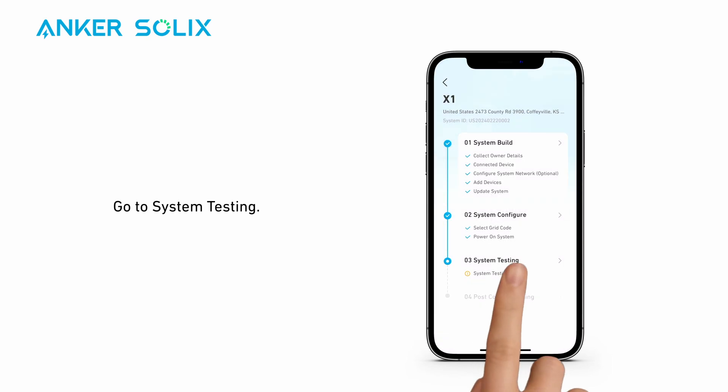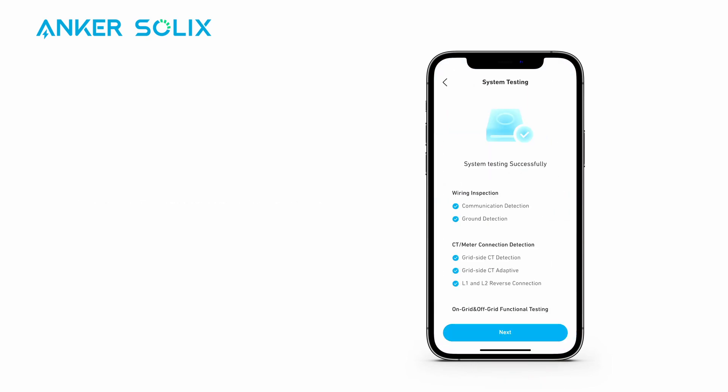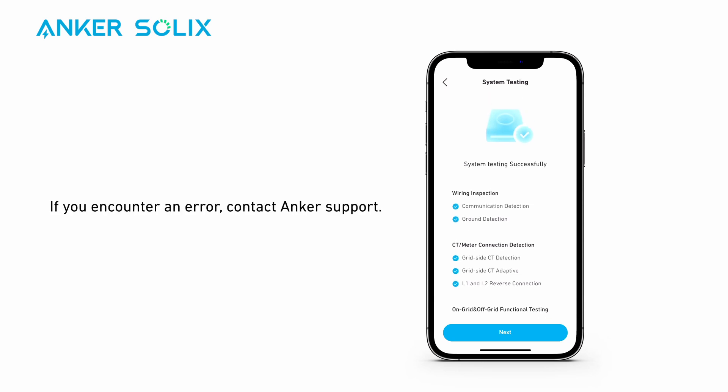Go to System Testing. Note that this process takes a while. If you encounter an error, contact Anker Support.